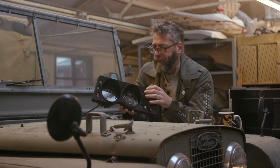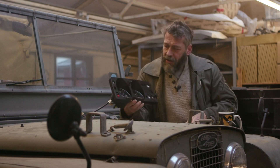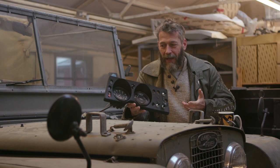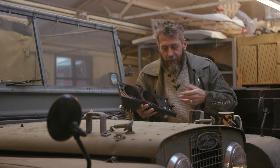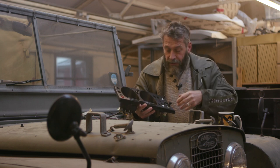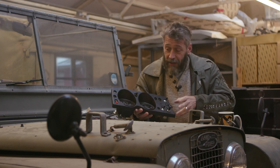This is the dashboard out of Rosie. It was a little bit tatty. There was nothing particularly wrong with it, but I had to take it out because I had to take the dashboard out and do all the bulkhead work. So I thought I'd take the opportunity to just freshen it up a little bit. I'll share a couple of little things that I've done with you.